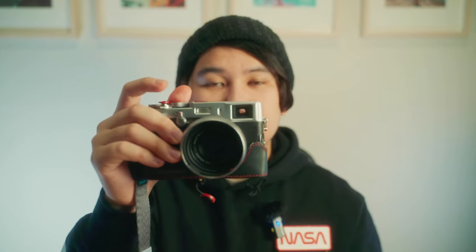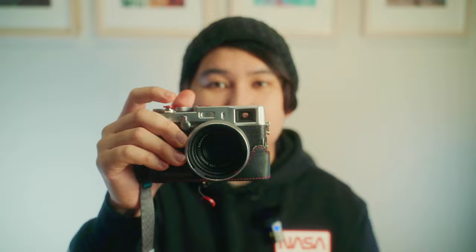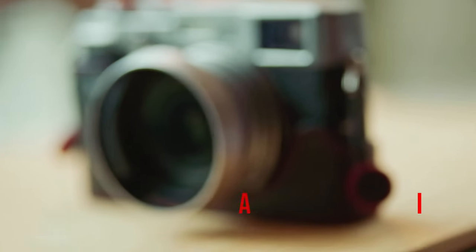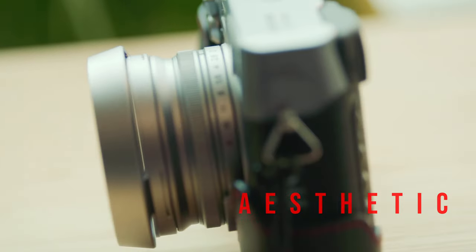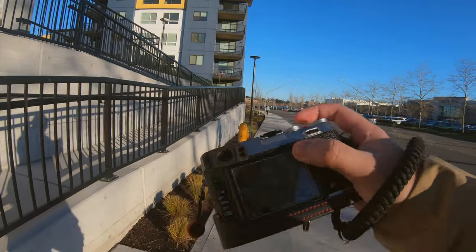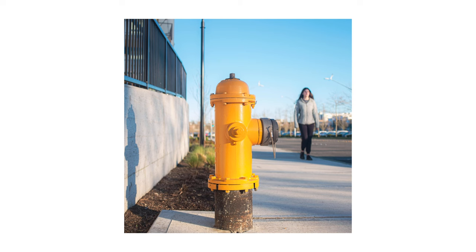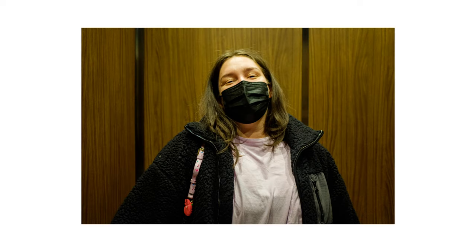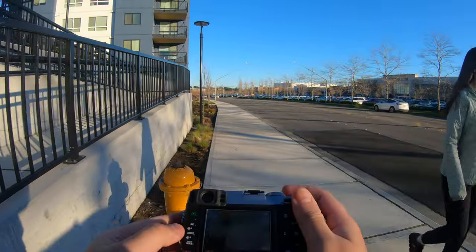There are three things that I'm looking for in this camera: aesthetic, ergonomic, and quality of the image that this camera can produce. When it comes to aesthetic, it's really beautiful — it looks like an old film camera. And when you go out on the street, nobody really cares about why you're taking photos of them, because they just think it's a cheap camera and you're not being serious. I think this is a really good opportunity to take street photos.